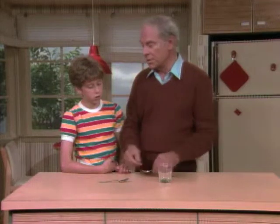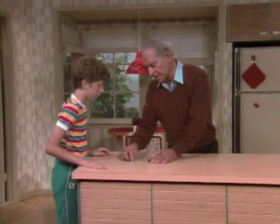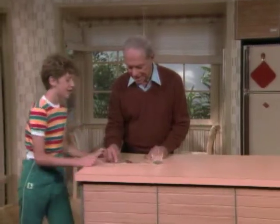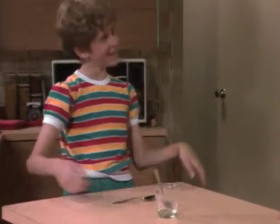I didn't say that you couldn't use another spoon. What if you did it like this? Go around over here at the end. You set the glass about like that, you take this spoon and you put it under here like that — oh, I see — and you hit this end. And if you do it right, it should flop right into the glass. Just like that.